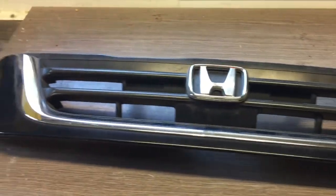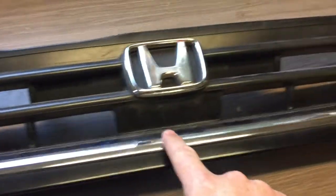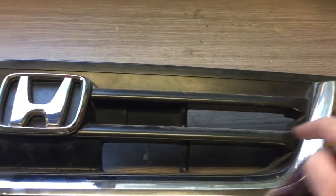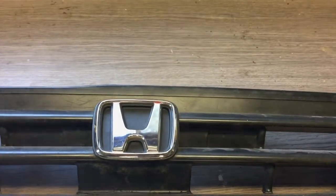So this is our grill now. You can see here I'm going to take this trim out and cut all of this out here — all that's going. I think I'll put a red Type R Honda badge on it.